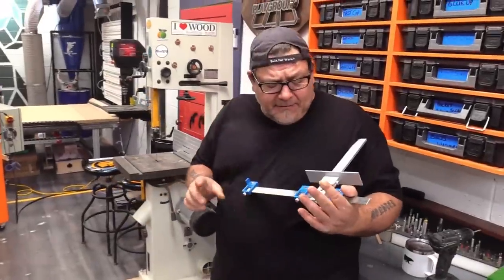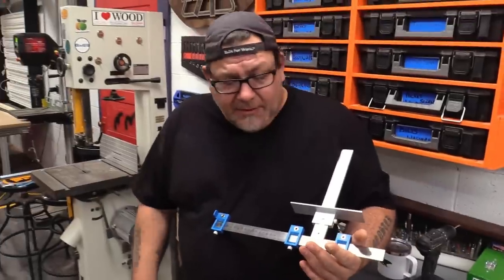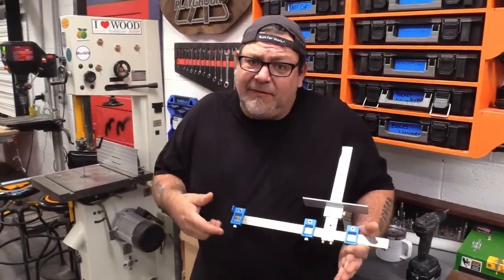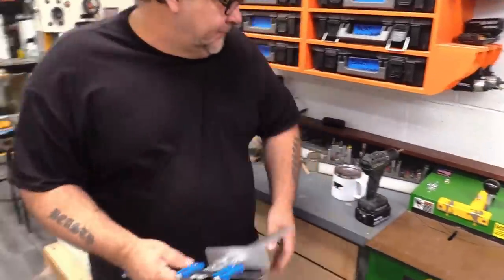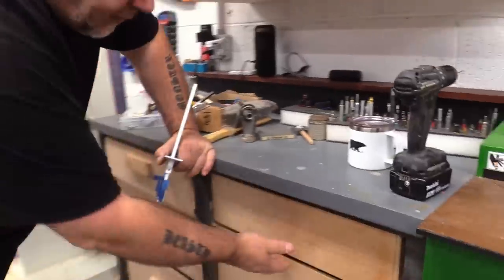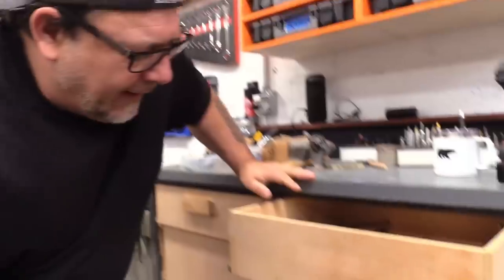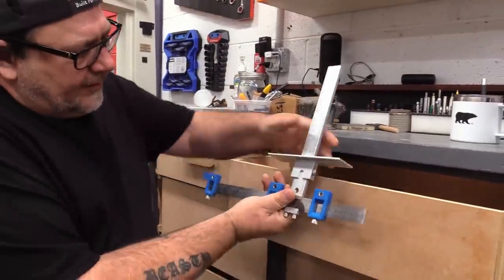One of my next favorites for doing cabinet work is this crazy looking gizmo. Now there's one on the market like this that costs like $250, and it basically does the same thing as this. This is $28 on Amazon. When it comes to doors and drawers — whether on cabinetry or hardware — one of the things that's a giant pain is laying out the hardware on the doors and drawers. This tool makes it easy.